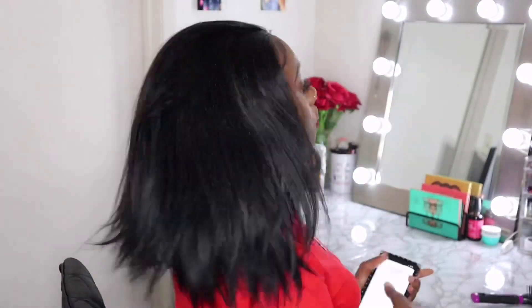This wig is absolutely gorgeous. Definitely check out SamsBeauty.com if you're interested in purchasing this wig because it's affordable — and trust me, you will love it. It's about 12 inches on me, the perfect length for every day. Today I wore it in a bun.